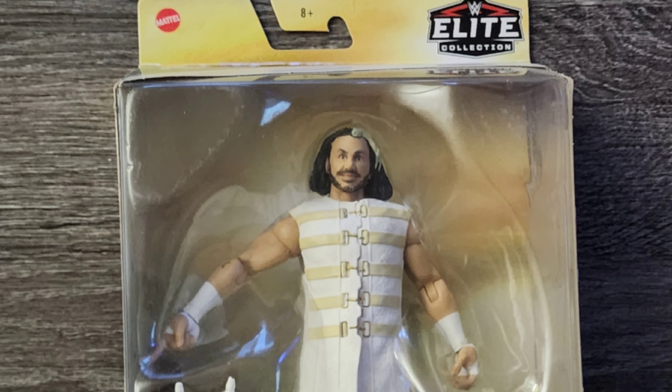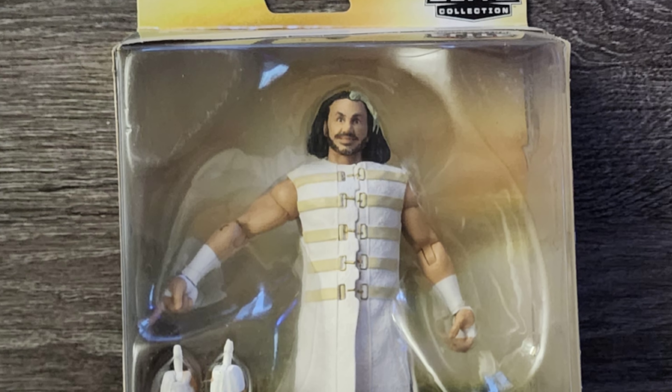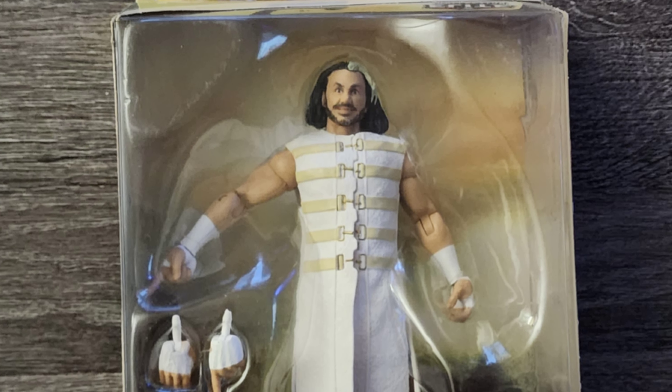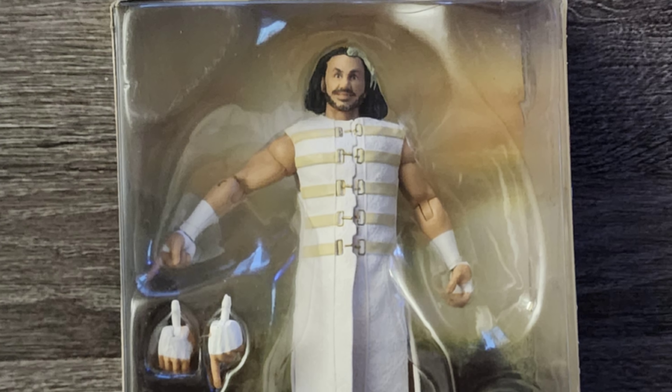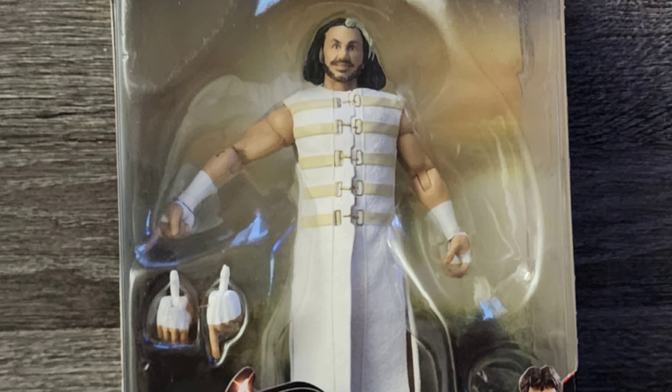Starting things off from the top, there's not a whole lot going on apart from some basic logos, and there's nothing going on in the background at all. With this being an elite figure, the detail is much nicer compared to the basic figures, and the attire is accurate for the time this figure was released.